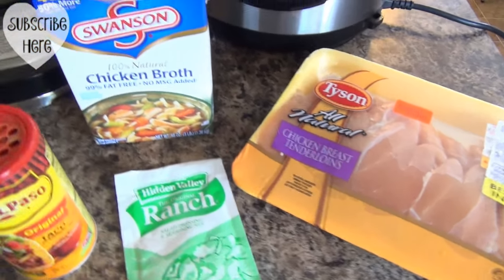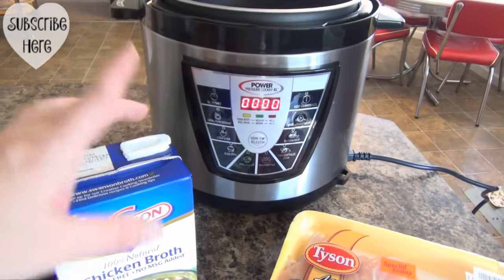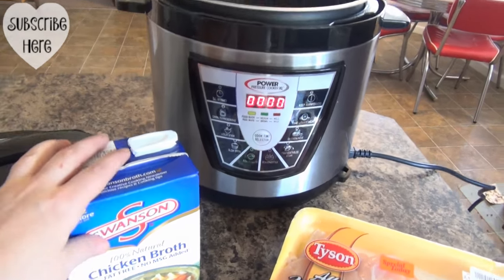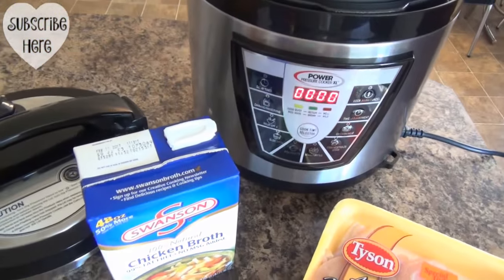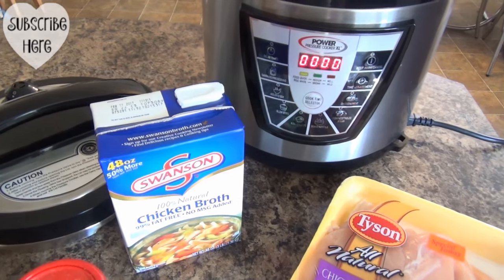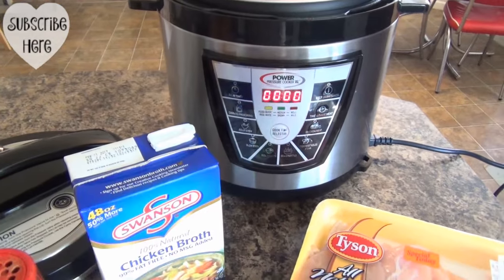Now, instead of using just my normal crock pot, I'm using the Pressure Cooker XL. I do plan on doing a big review, a giveaway, and all of that coming up very soon. I'm just testing it out. I want to make sure that I've really tested this out before recommending it or before giving it away.